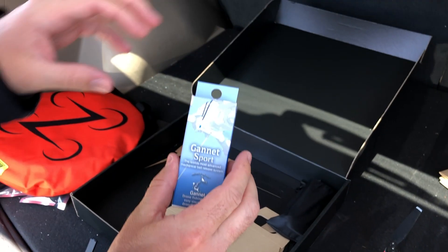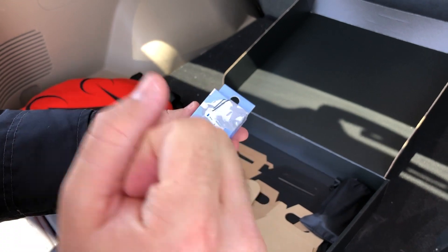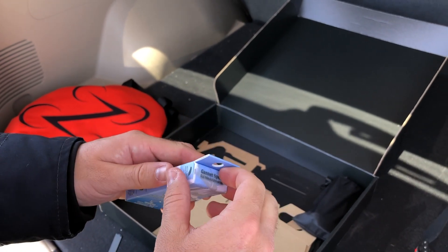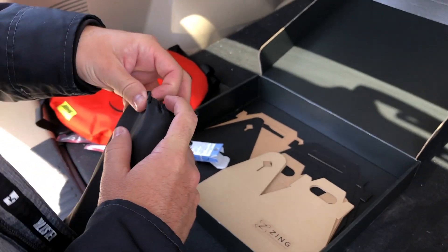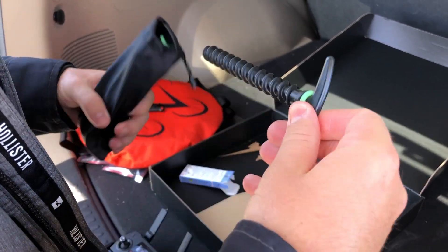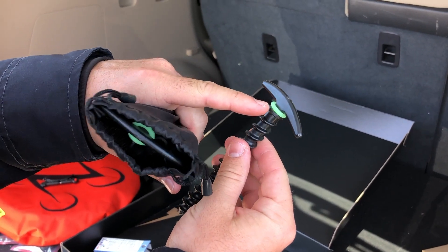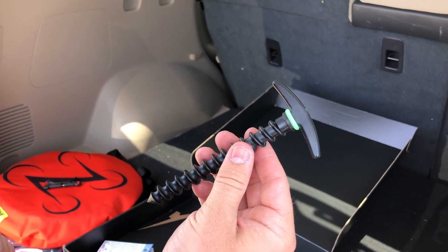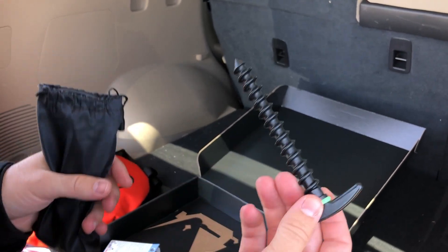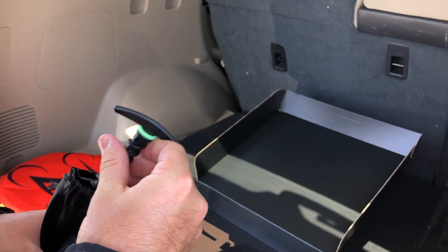Here is the Gannet Sport release. If somebody yanks on that line, it'll actually release the line so that your drone doesn't come out of the sky. We have these six stakes for the landing pad. They're really easy to put in the ground, and they also have this glow-in-the-dark ring. We recently got a night waiver. When you perform night flights, you'll use these clamps as well as some other things that we include in our night delivery kit.